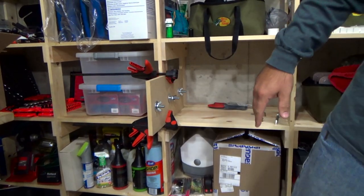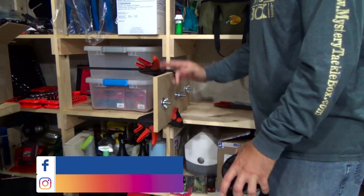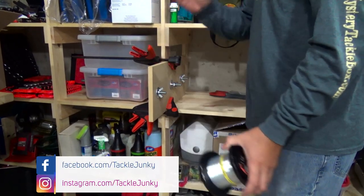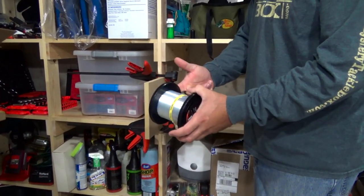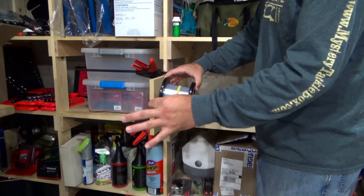This was originally for spinning reels — for spinning reels, you want it laying flat. I've got it on its side here for the baitcaster. I'm only making this video in case you guys made this spooling station, just letting you know how to modify it. For the baitcaster, you want it on the side so the line can come off the top of the spool.